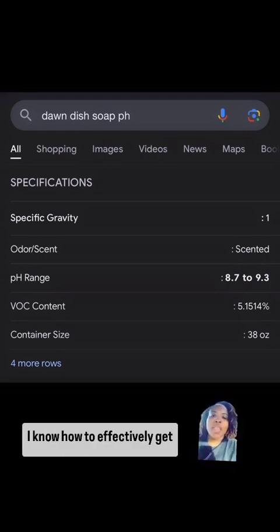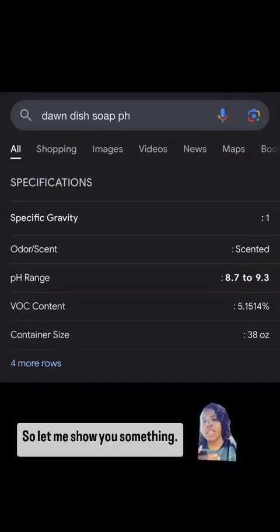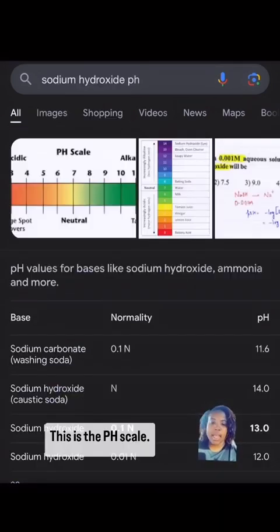I do this, but I know what I'm doing. I know how to effectively get you up and down the pH scale. So let me show you something: Dawn dish soap lives between 8.7 to 9.3 on the pH scale.